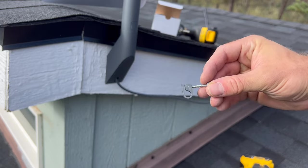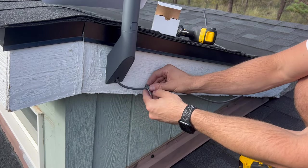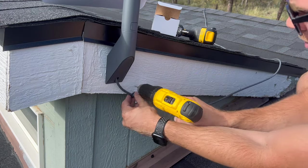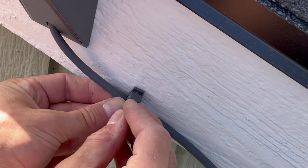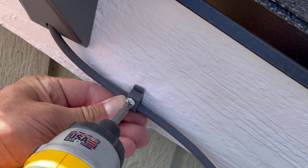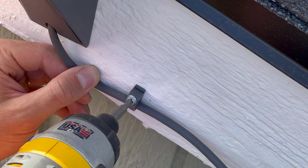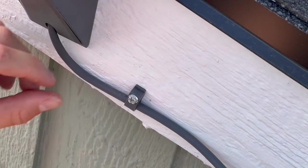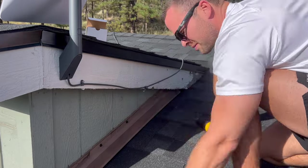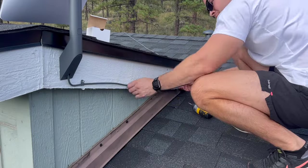Next I'm going to use these cable management clips to direct the cord down the roof so there isn't so much slack hanging off. You just slip the clip onto the cable and then mark where you want to drill it into the wall. Make a pilot hole and then screw it into place. I tightened it about 90% of the way, then positioned the cable exactly where I wanted it, and tightened it a little further so the cable wasn't free to move but wasn't over-tightened to the point of flattening or squishing the cable. Be careful not to accidentally screw directly through the cord.